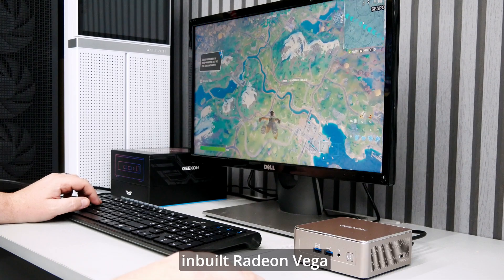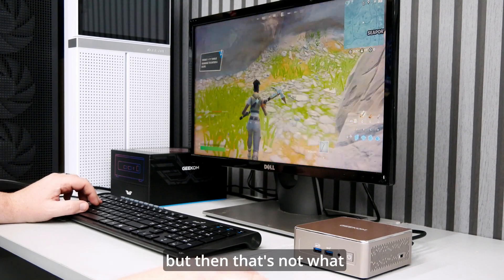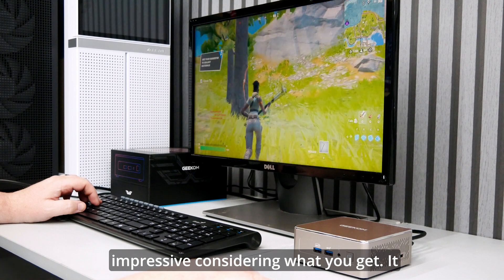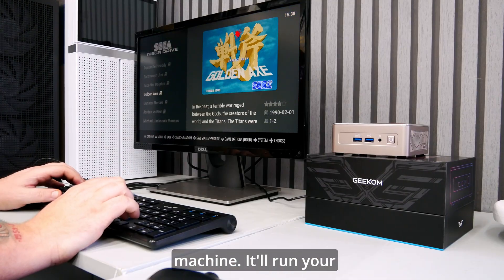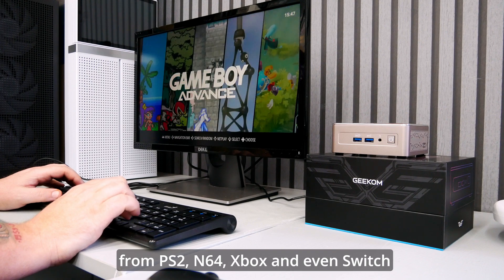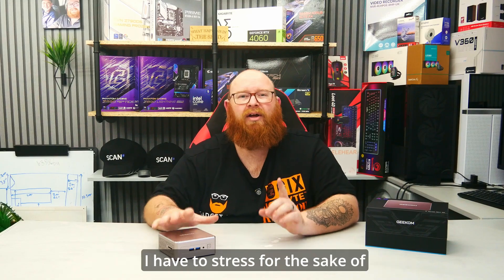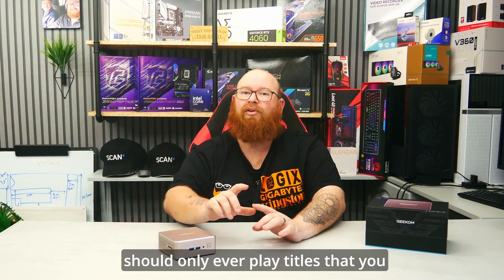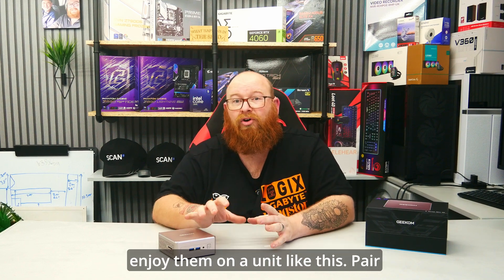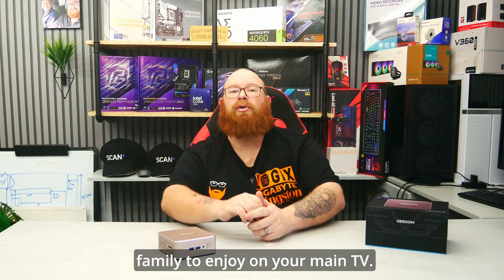Gaming is actually possible thanks to the inbuilt Radeon Vega RX-7 graphics chip. It's not going to play top tier or demanding games, but it will play Fortnite and Minecraft on low to medium settings, which is pretty impressive considering what you get. It is however an amazing emulation machine. It'll run your favourite emulators really well and I've managed to get it to play more demanding titles from PS2, N64, Xbox, and even Switch games without any hiccups. For the sake of emulation laws, you should only ever play titles that you already own. Pair the PC with a controller and you have a fantastic little device for you or the whole family to enjoy on your main TV.